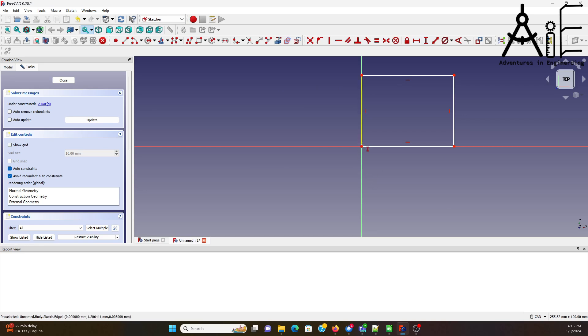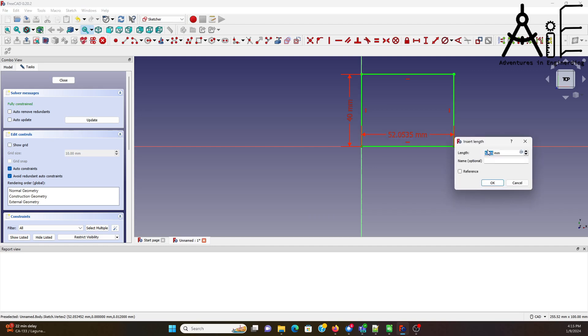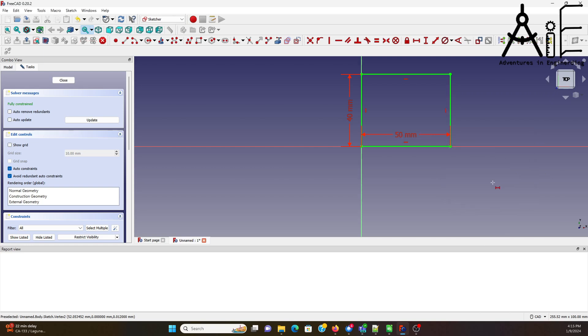Give it some dimensions. This one is not as critical — this is like a 12-inch long piece of stock, so I'm just going to make it 40, because as long as it's big enough for the hole to hold it, that's fine. This side matters because the stock is 2 inches, so I'm going to say 50. That's close enough, because I'm not cutting at the outer edges.